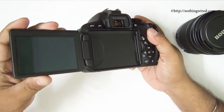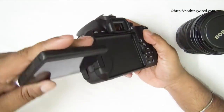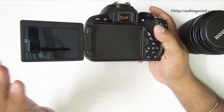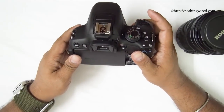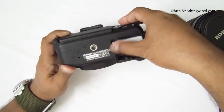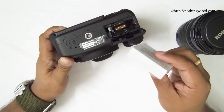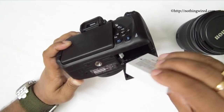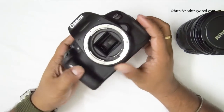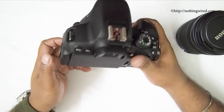The monitor is 270-degree articulating — you can flip it out and rotate it in most directions, though not fully behind the camera toward the shooter. Underneath the camera you have the tripod mount and the battery compartment, which takes the LP-E8 battery at 1120mAh. It's not a very powerful battery, so we'll check in our tests how many shots or videos it lasts per charge. Overall, it's a very cool, rugged, and classy-looking camera body.